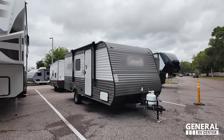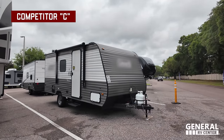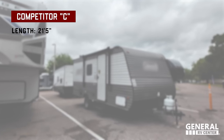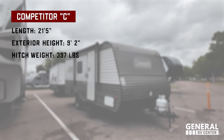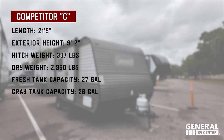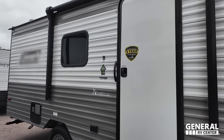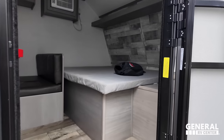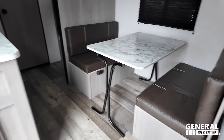Fighting out of the red corner goes by the alias of Competitor C. Competitor C comes in at 21 feet 5 inches long, exterior height of 9 feet 2 inches, hitch weight of 397 pounds, dry weight of 2,960 pounds, 27 gallons of freshwater, and 28 gallons of both gray and black water. Both units have a selling price of $13,999, so let's see if you can spot all the differences.